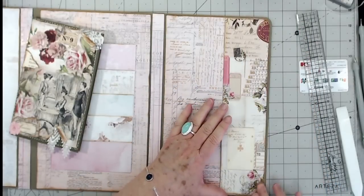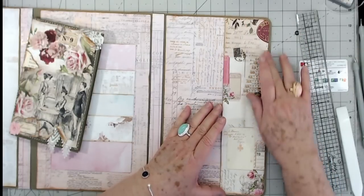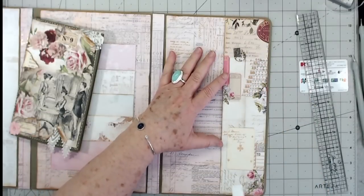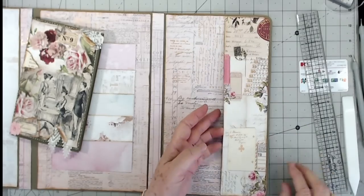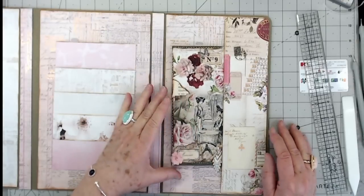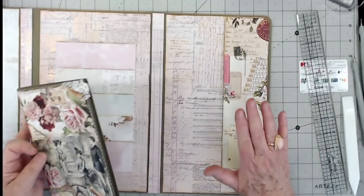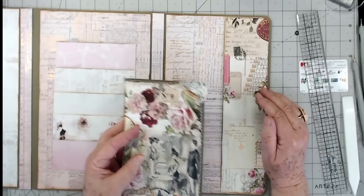That looks pretty good. I'm not going to slide it all the way in because I know my glue's not dry, but you can see it's going to tuck in right there with no problem. If I had glued it flat down and pressed it out, it would have been so tight I'd have had problems getting the booklet in.